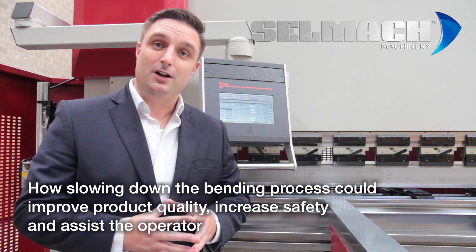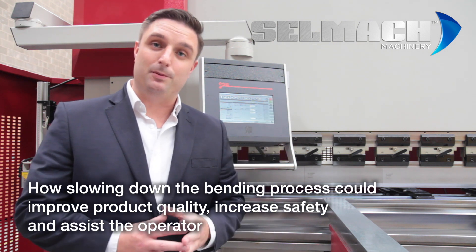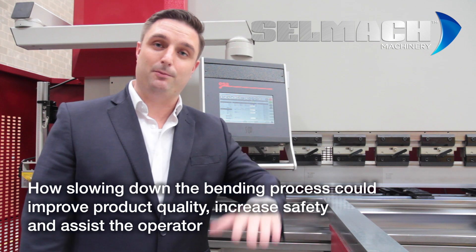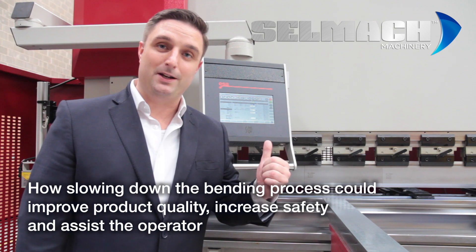These two features are slowing down the bending speed and slowing down the return speed of the plate as it's folded. Typically you'd have one or two people in front of the press brake to help assist with this folding process. We'd like to show you these two features where our press brake can help and support the plate as well.